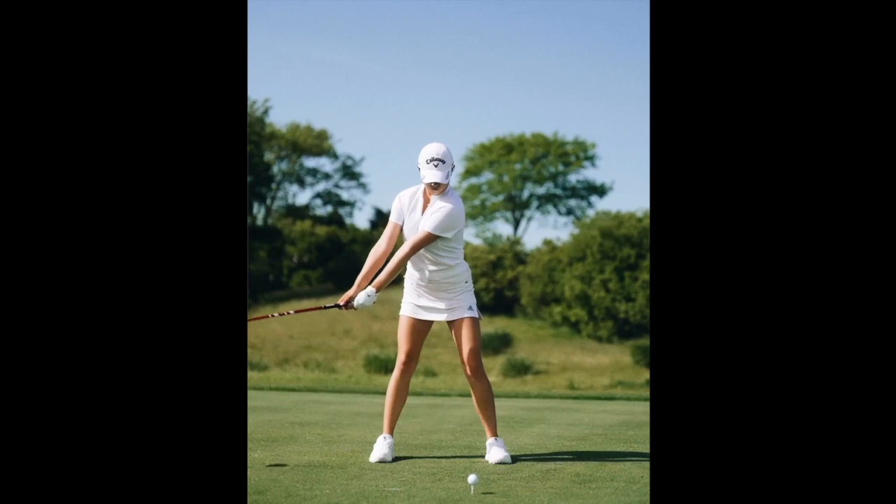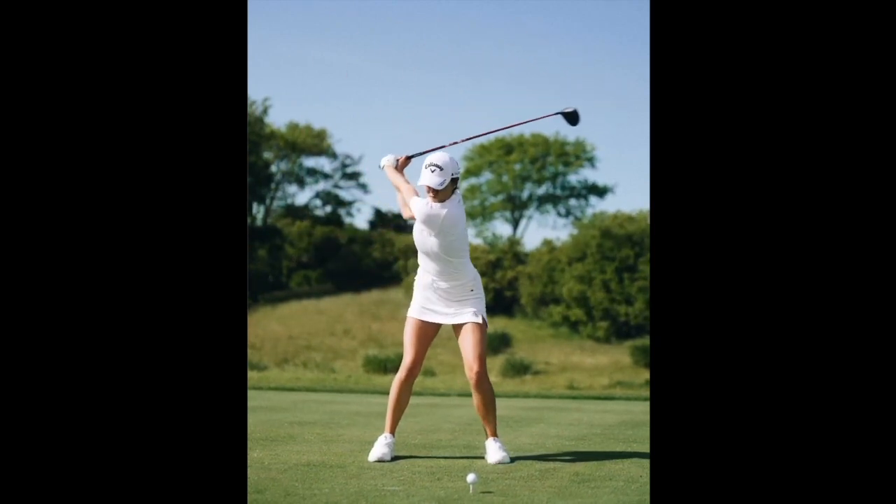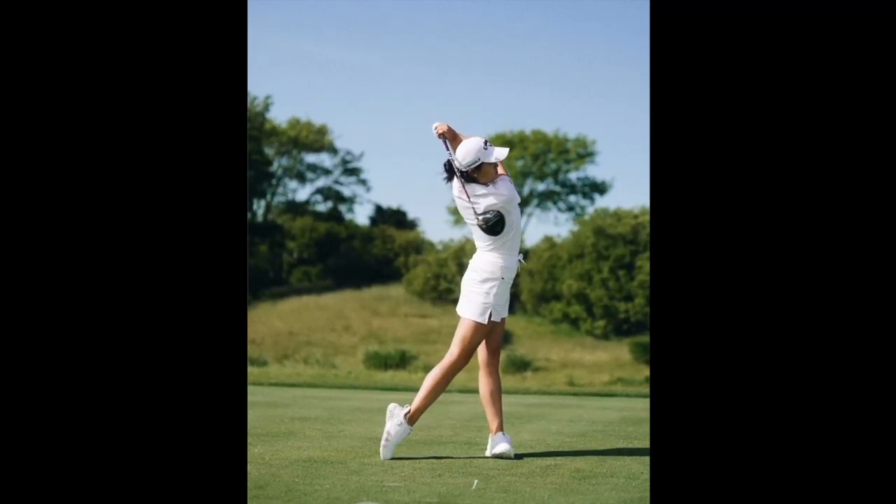In your own game, keep that in the back of your mind. If you're taking big hacks with your driver but you're always losing your balance and stumbling over and can't hold that pose, maybe slow things down and work on your rhythm to increase your balance.